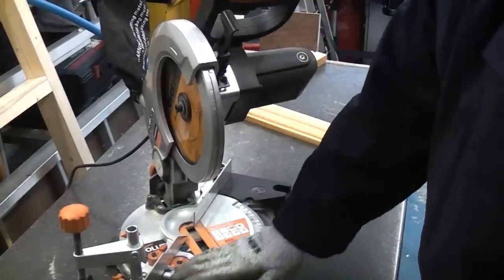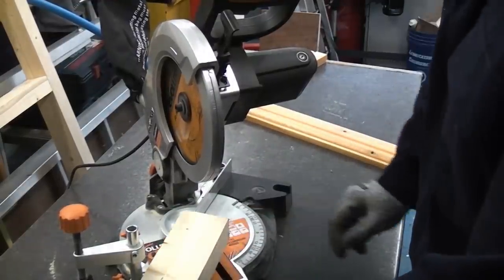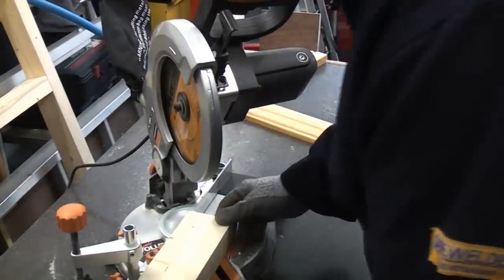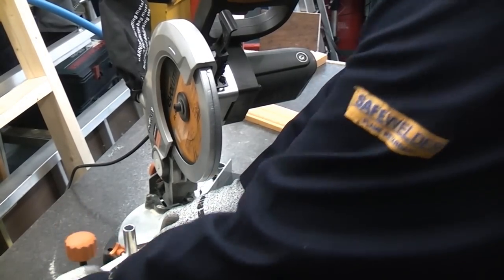So now I can lock this lever back which will lock the table in that position. It's essential that when you use a machine like this that you get your work piece completely flat. You don't want it sticking up and you don't want it sticking down either. It's also got to be flat against the guard at the back. So we're going to push that back and then use the clamp to hold it in position.